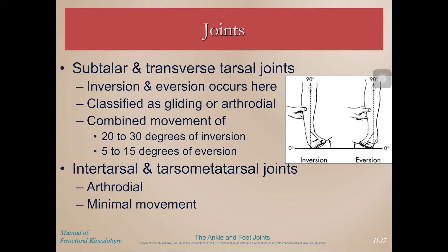Next we have the subtalar and transverse tarsal joints. This is where inversion and eversion occurs, and these are classified as gliding joints. The combined movement is 20 to 30 degrees of inversion and 5 to 15 degrees of eversion. At the intertarsal and tarsometatarsal joints there is minimal movement.